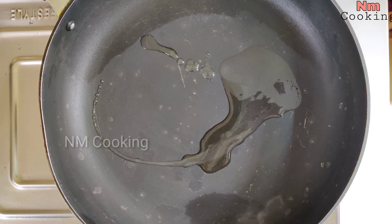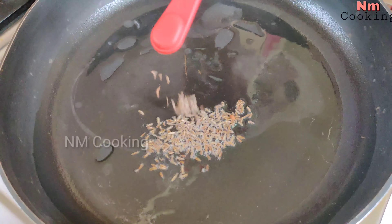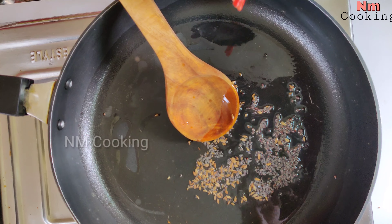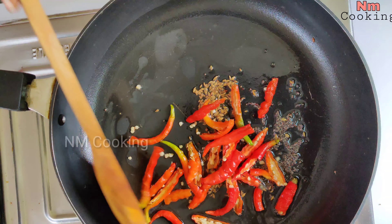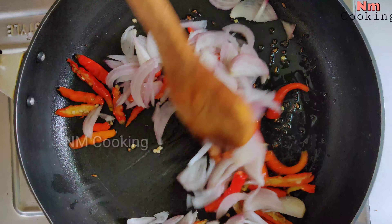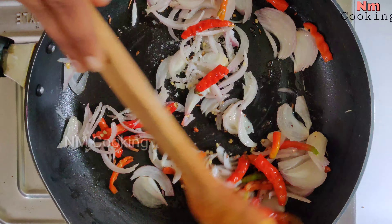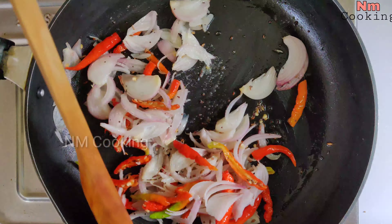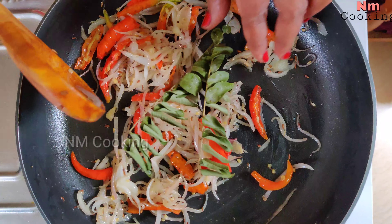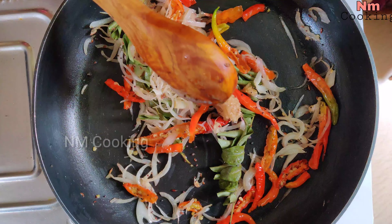Let's heat the pan. Add 2 tbsp of oil. Add 1 tbsp of jilakara (cumin). Add 1 tsp of onion — this is so delicious. Add 1 tbsp of onion. This will have additional flavor. Let's add fresh curry leaves to add some flavor.